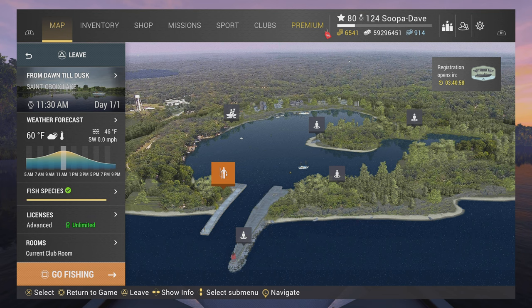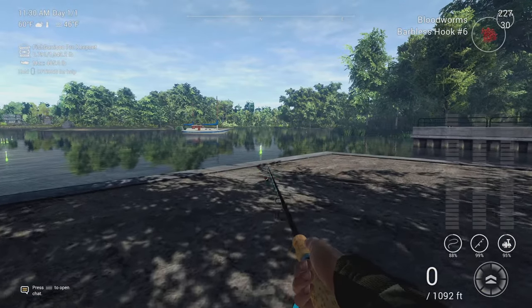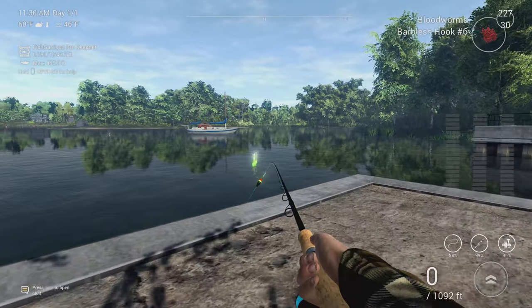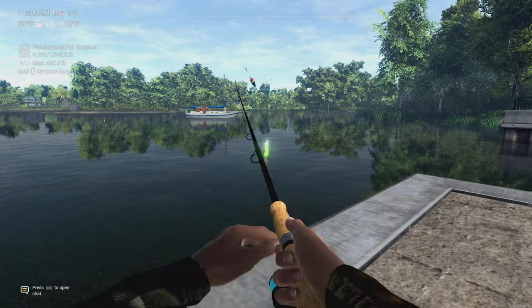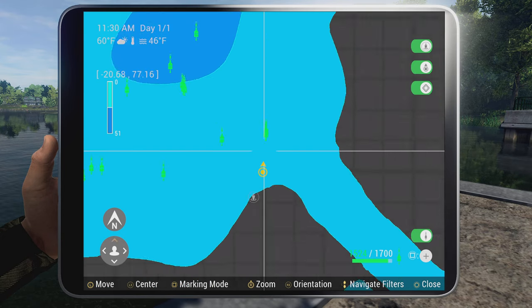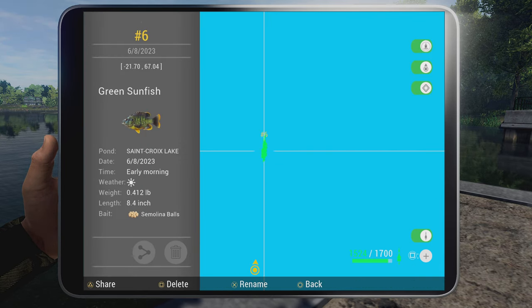What you're going to want to do is spawn at till dusk till dawn. Remember, if you're using a float pole, 20 inches deep — or 50 centimeters — and you're just going to cast right here at this little bunch of markers I have for the little fish. The marker is at negative 22, 67. Anyway, hopefully this helps you out guys. We'll see you next time, have a good one.